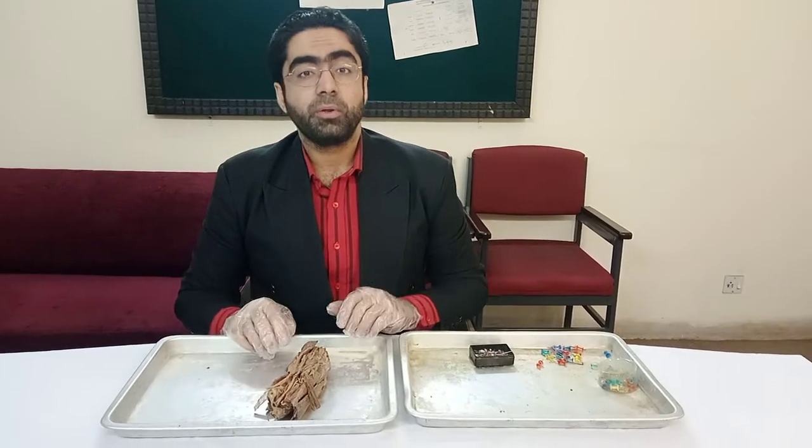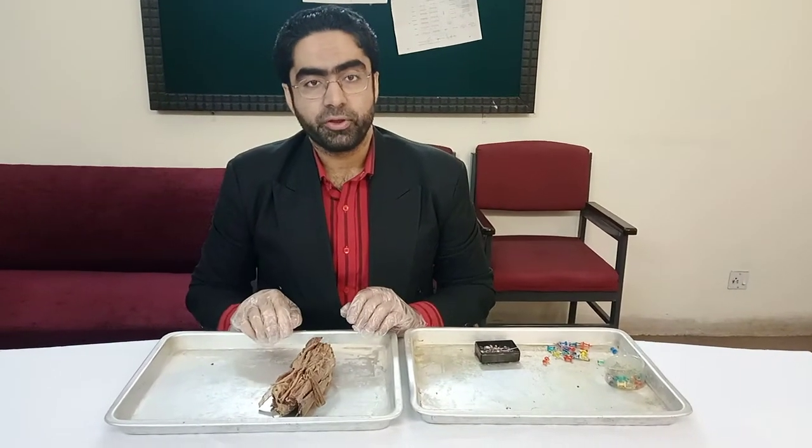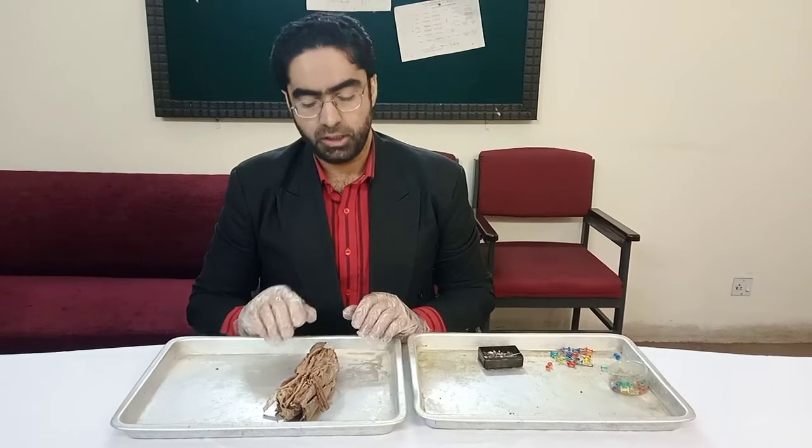Assalamu alaikum. Today we'll do a very quick video on the cubital fossa, the elbow joint of the upper limb.